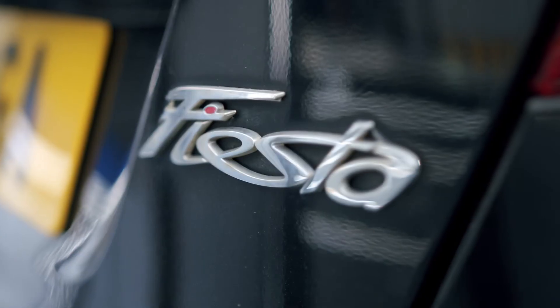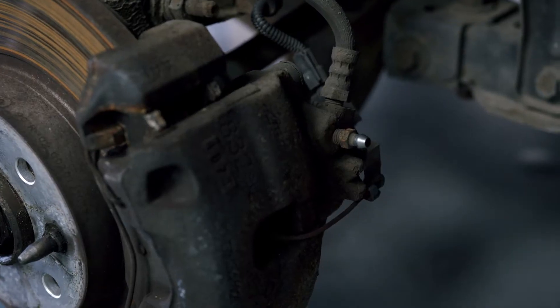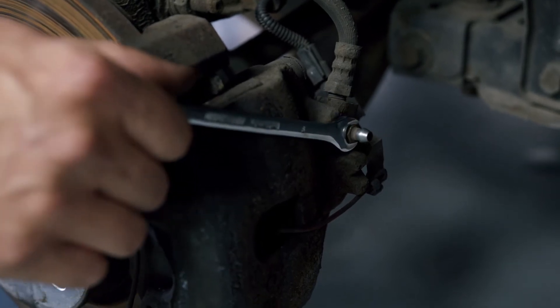When this control module fails, it causes the brake calipers to stick or even lock on, and it's not uncommon for more than one caliper to be affected at a time. One way to confirm an ABS fault is to release the bleed nipple on the back of the locked caliper. If the caliper frees up and no fault can be found with the vehicle's brake lines, then this could indicate the ABS control unit has failed.